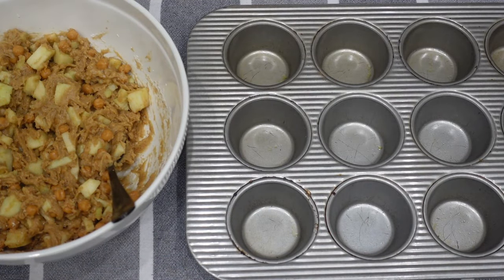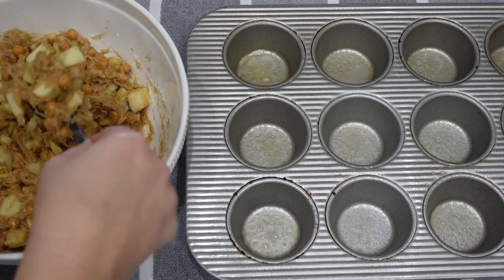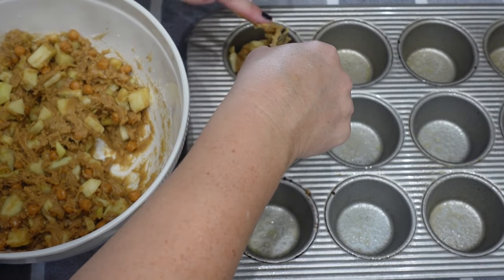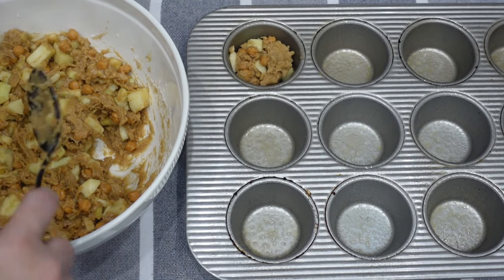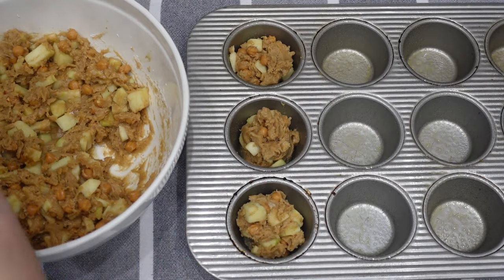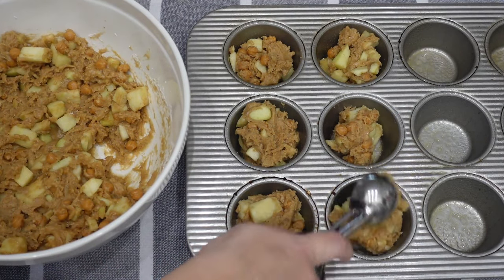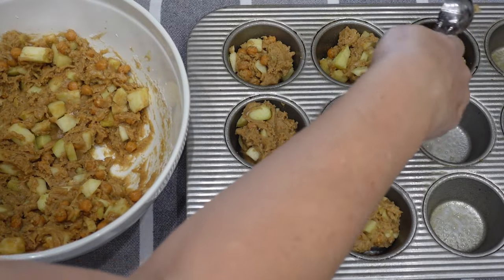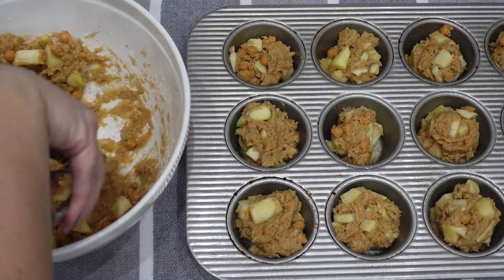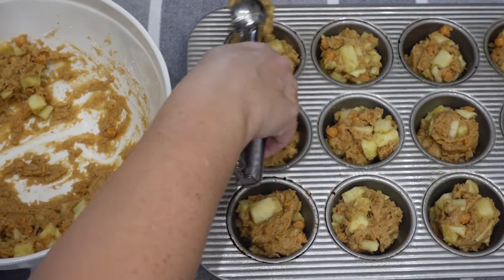I'm going to grease my muffin pan — this makes 12 muffins, though I had a little extra left over because I think I used more apples than needed. Once all the batter is filled in, sprinkle the topping over the muffins and bake in a 375 degree oven for 18 to 20 minutes, until golden brown on top and a toothpick inserted in the center comes out clean. You could enjoy these with a cup of coffee in the morning, or add some whipped cream or extra caramel syrup on top.